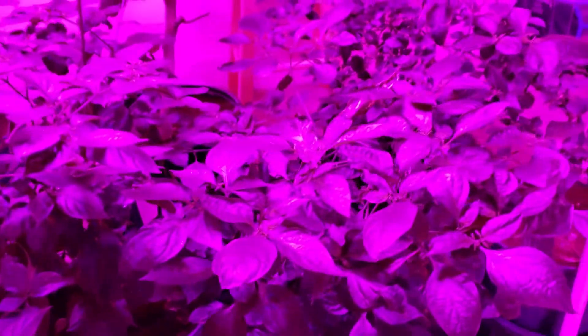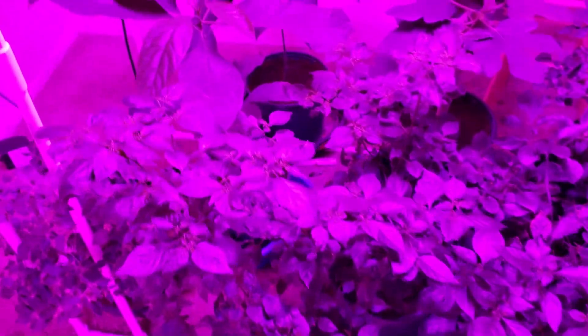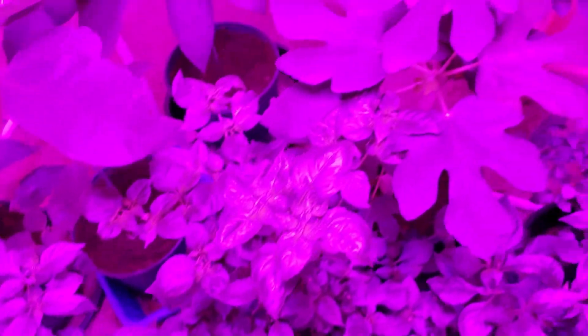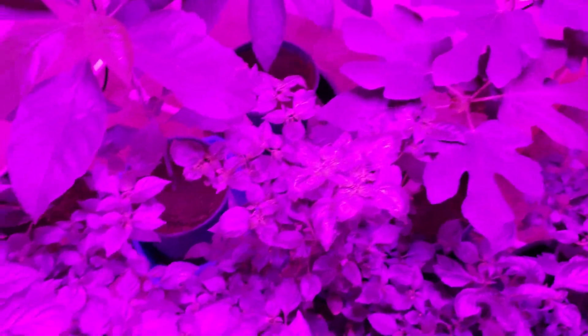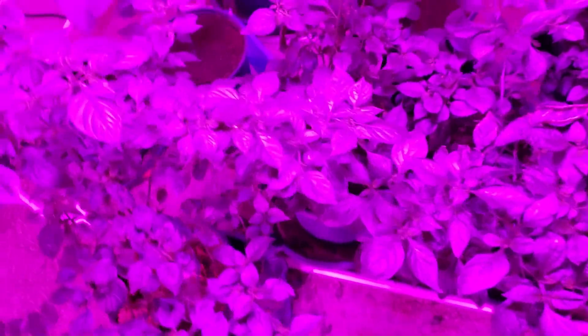There we go, circuit's off. The plants are just going to handle it with just two circuits for tonight — shouldn't be a problem, still pretty bright. I hope you guys liked this short little video on what to look for when your drivers go out. I hope you subscribe and share it with your friends, and I'll see you in the next video.